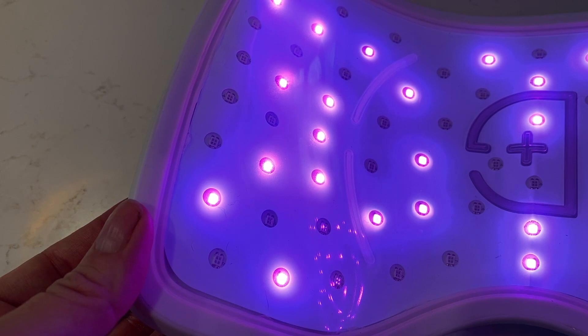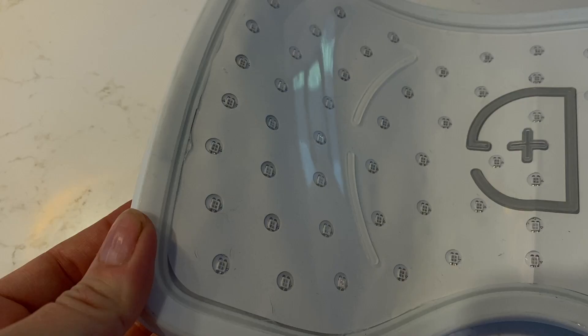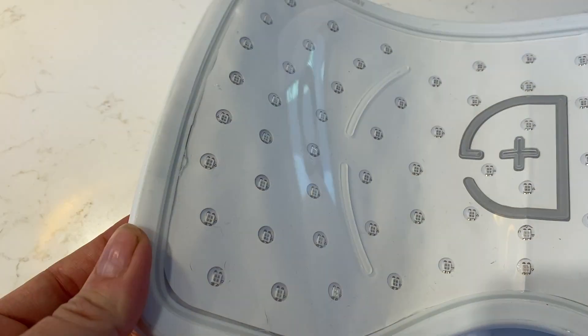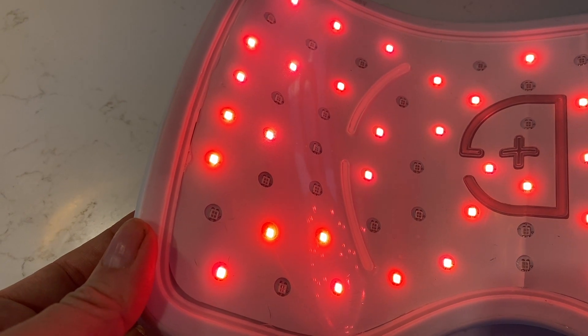When it comes to acne and breakouts, these are usually caused by excess oil and dirt, which can become blemishes. The blue and red LED lights in this panel are said to help reduce redness, minimize the appearance of spots, and help prevent future blemishes.